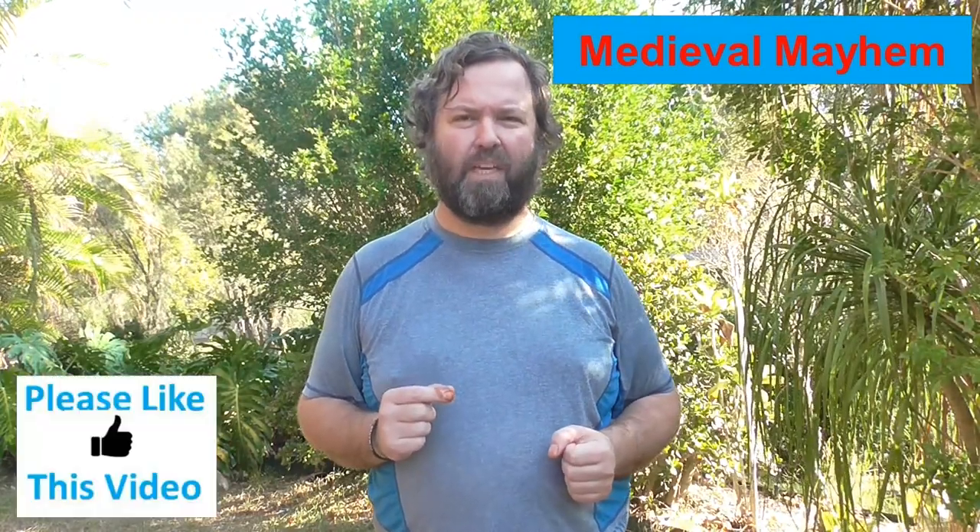In this video what we're going to do is look at how we can make paper look old — more authentic to the medieval period. Let's take a look.